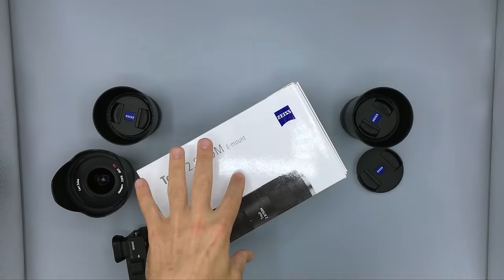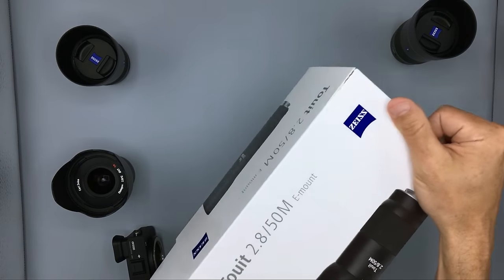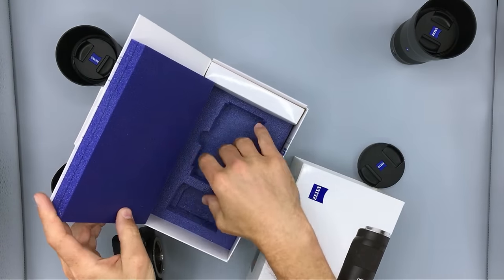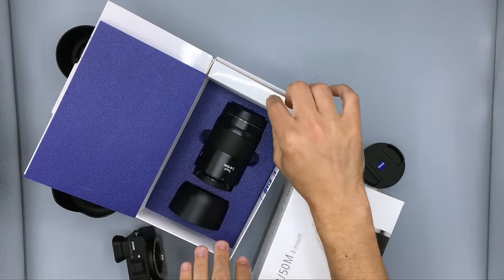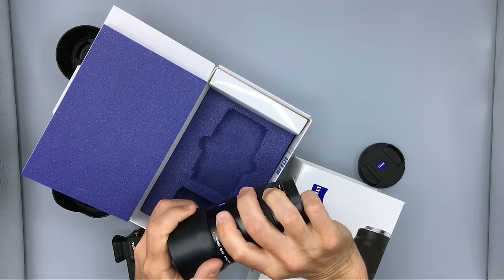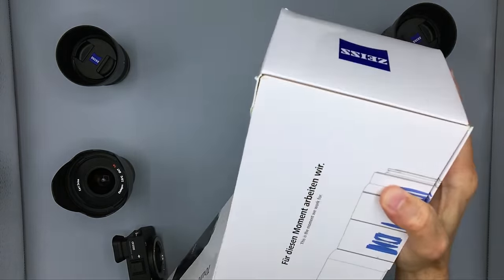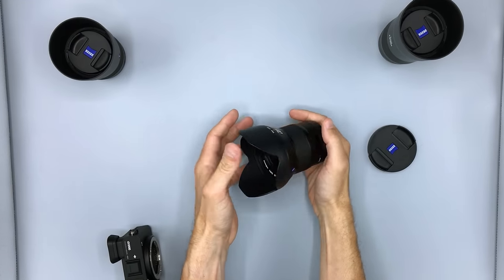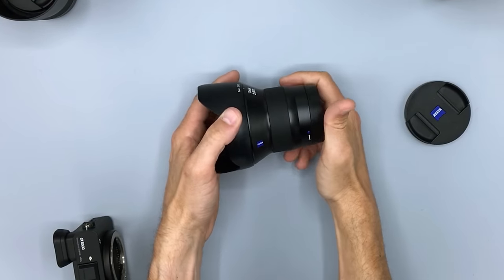Starting with the packaging: these lenses come beautifully packaged. The presentation is the exact same as the very high-end Otus or Milvus series — it comes in a custom molded case designed specifically for the lens, with documentation included in a pocket. A really nice presentation. However, there is no carrying case, lens pouch, or lens case included outside of that. We'll go through and detail each of the three lenses from the widest to the longest telephoto.